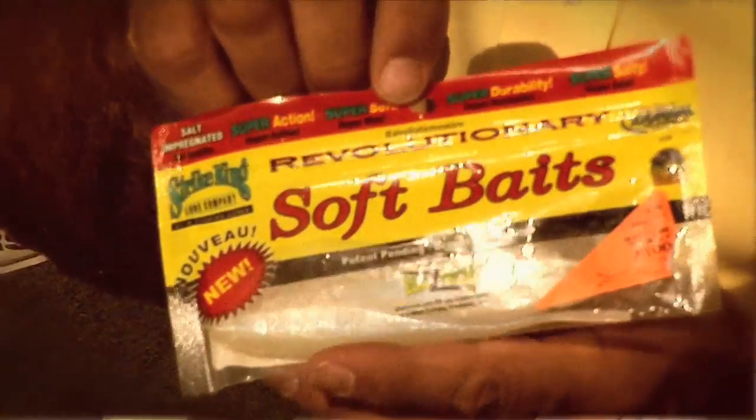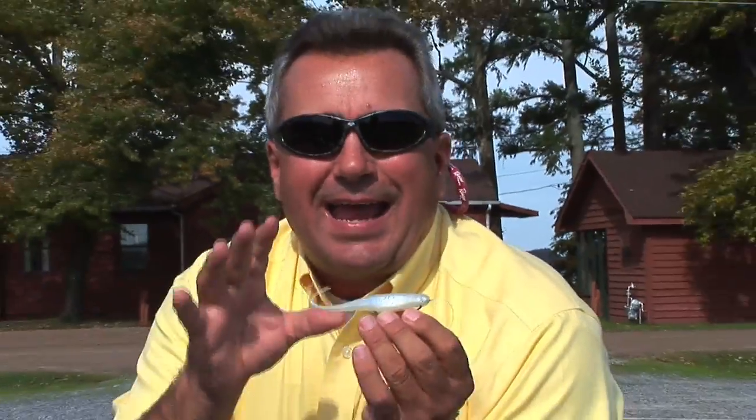I love a soft plastic jerk bait. There's not a bait out there that's going to imitate an injured or dying bait fish better than a soft plastic jerk bait. I'm throwing it with 17-pound test fluorocarbon line. The main reason I use fluorocarbon is that it's more dense than monofilament and it helps the bait sink — not to mention it's abrasion resistant and sensitive.